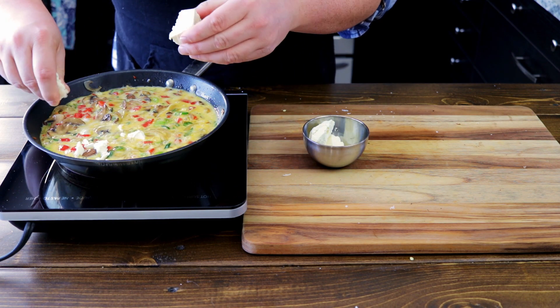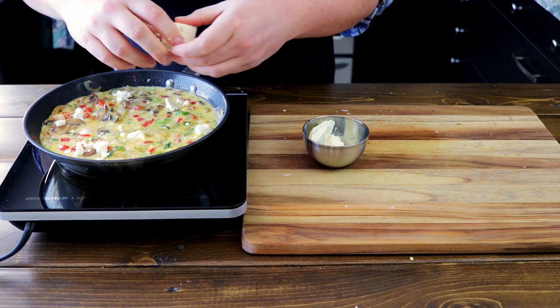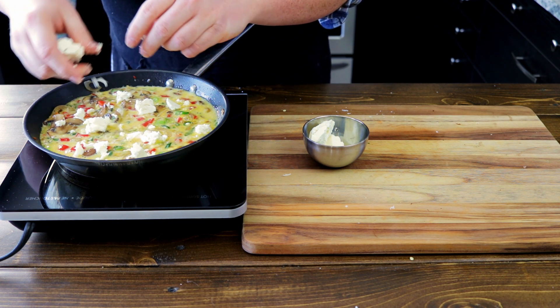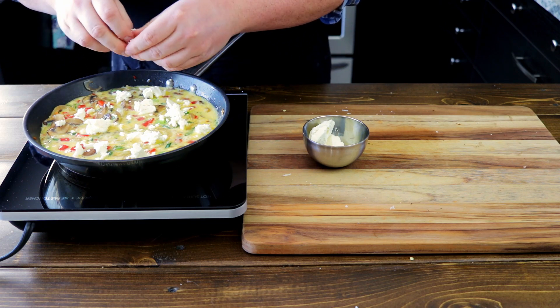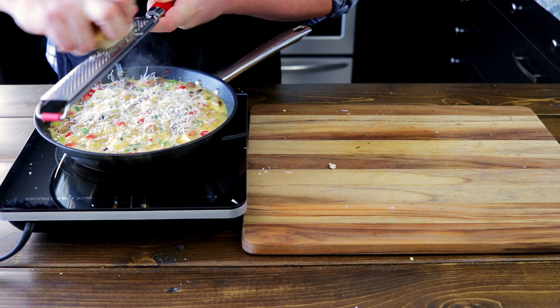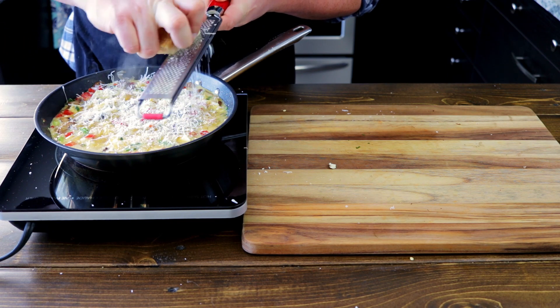Now to the feta. Break off big pieces and spread around — don't crumble it too much, you want nice feta surprises. This is why we didn't salt again: the parmesan and the feta are salty enough to help us with the seasoning. And because we're not shy about cheese in this house, more parmesan — make it rain!